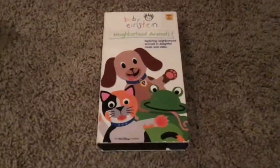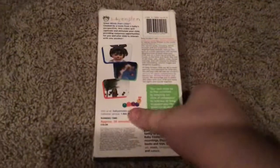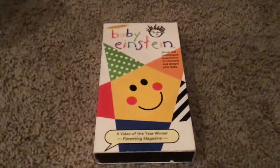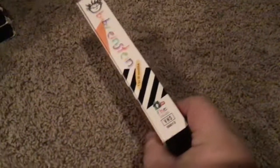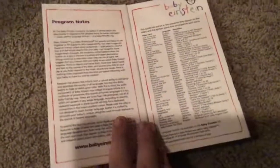Next up is Neighborhood Animals. Front, side, other side, top, back, inside cover. What do we have? A tape. Here we have the Baby Bach. Front, side, other side, top, back, inside cover, and there we have the tape.